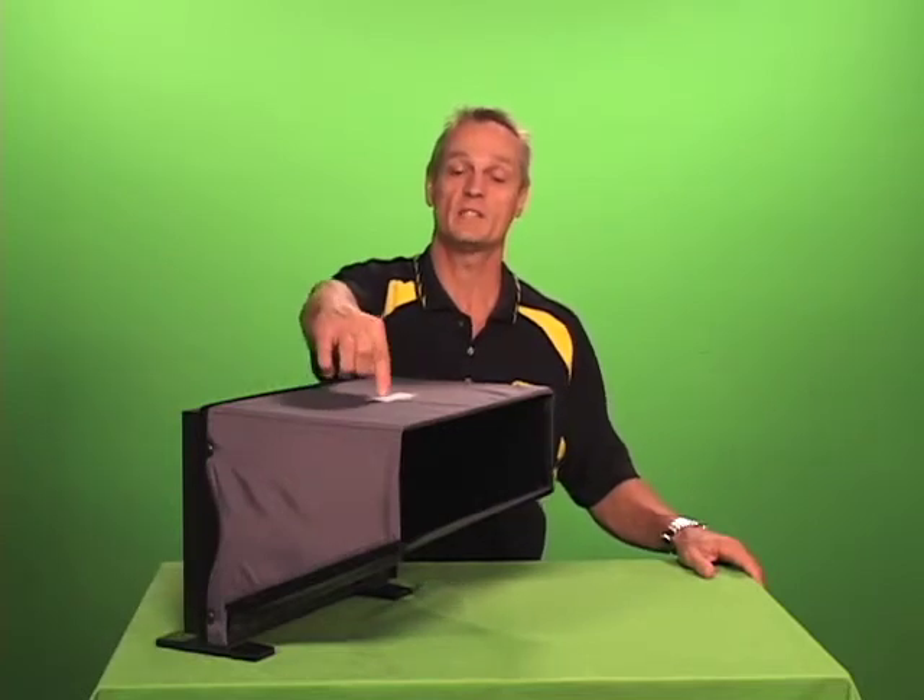Hi and welcome to Hoodman. If you have a Sony 1741 OLED monitor, we make a hood for you — the Hoodman H1741.